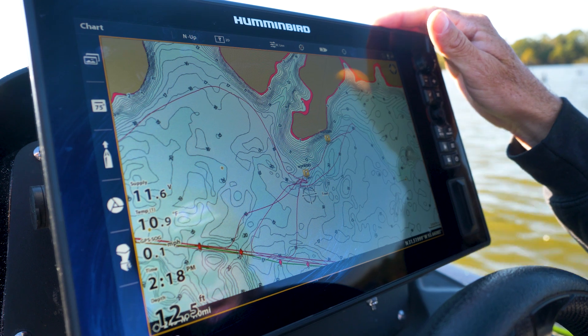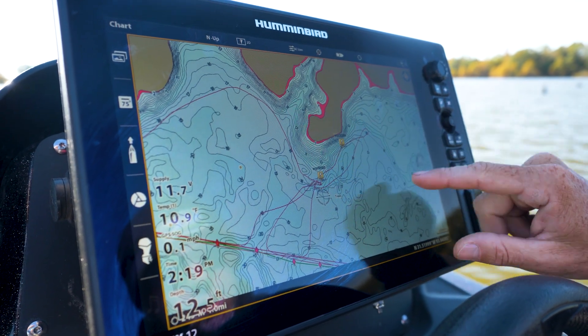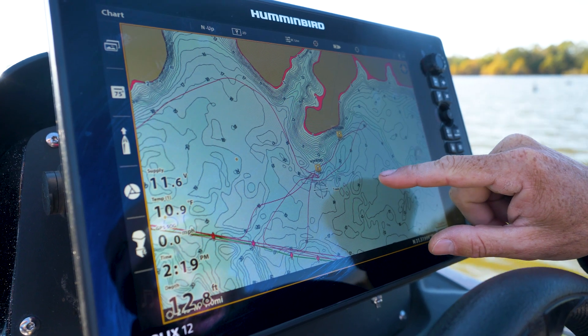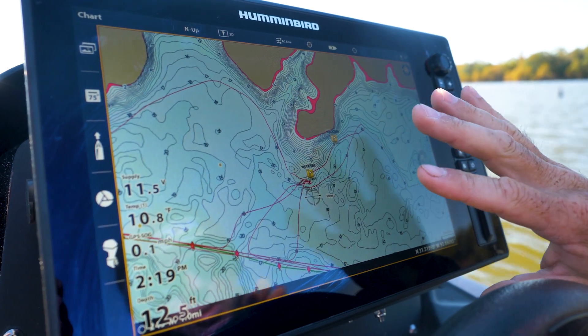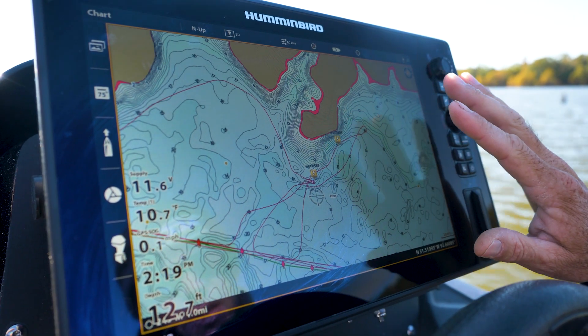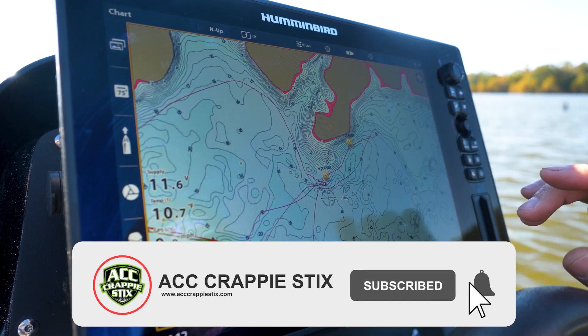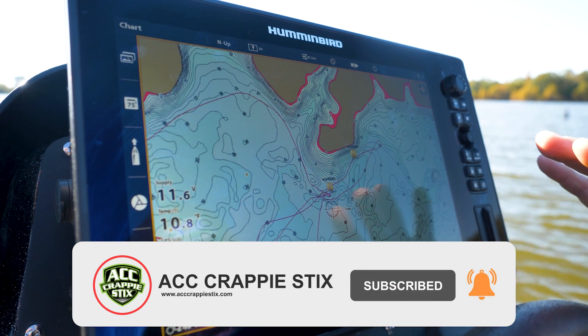Here we have the Humminbird Solix, and when you put the LakeMaster card in, it's going to give you all of these bottom contours. But if you just look at this map, it's solid white — you can't tell what any of these lines are doing. So we're going to try to make some adjustments to our screen to make this mapping really pop out.